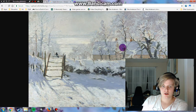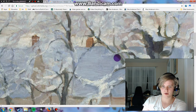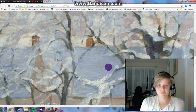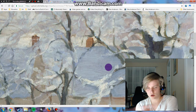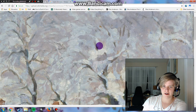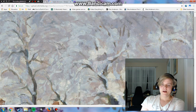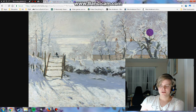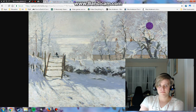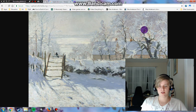The brush strokes there are probably some of the most noticeable in the painting. There's a very nice horizontal action that provides a little bit of contrast to the more chaotic nature of the rest of the snow resting on the limbs of these trees.